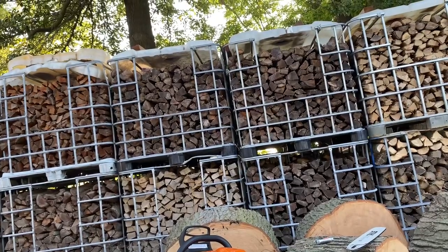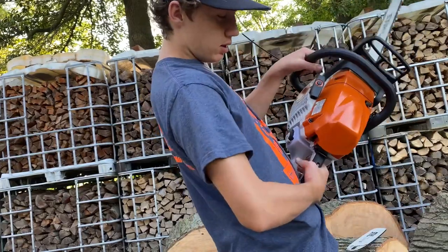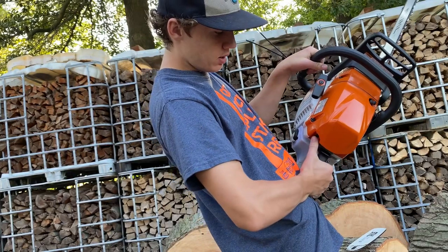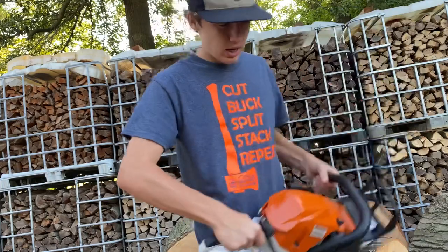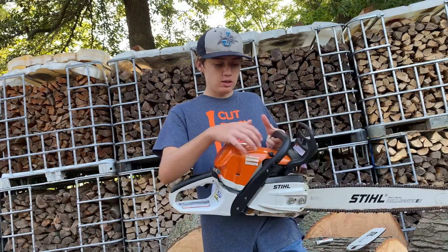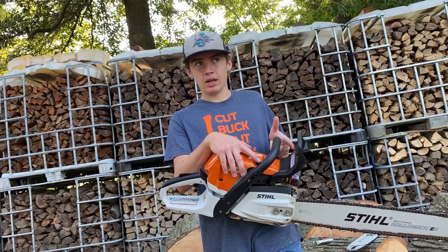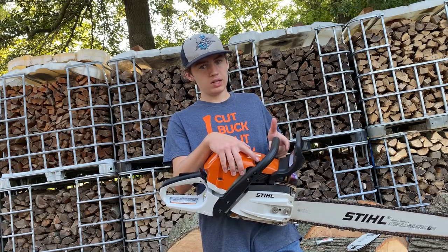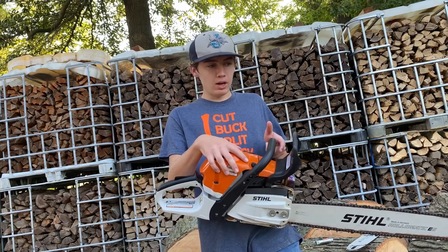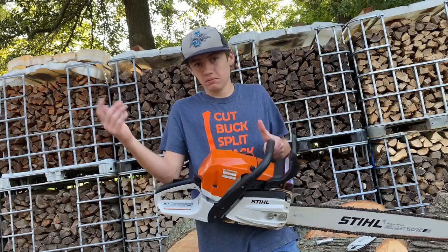One last thing about the saw — I'm just going to start it up and let it run for you guys so you can hear it idling. Hit the safety trigger, pull your actual trigger in all the way down, let your gas trigger off. With this saw, I honestly can't really tell a difference between using the compression button and not using it. I don't know if it's just because it's not like a 660 or a 462 that's a little bigger and has more compression. But I still use it — it's there, might as well use it.